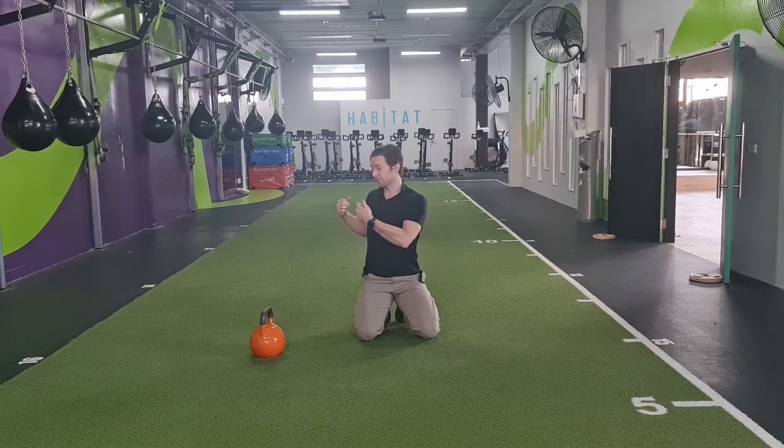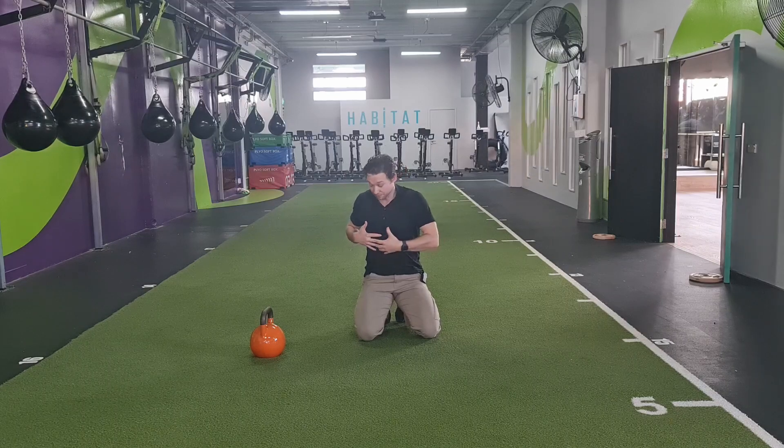So if you feel like you're a bit stiff when you're trying to rotate, or if you're trying to be able to flex forward, then this would be a nice stretch for you.